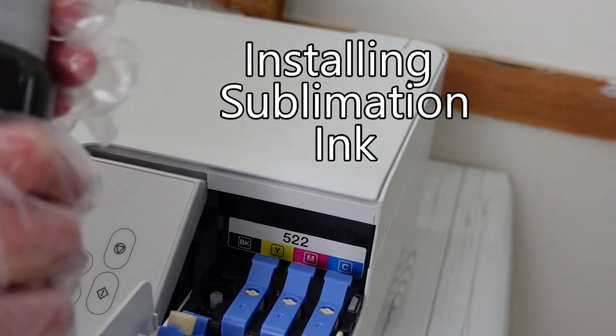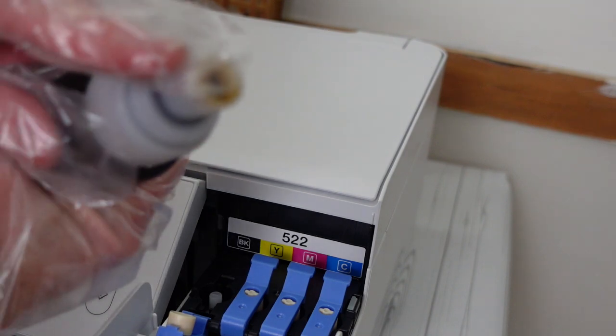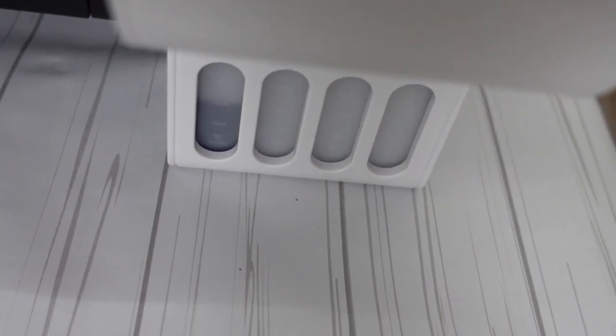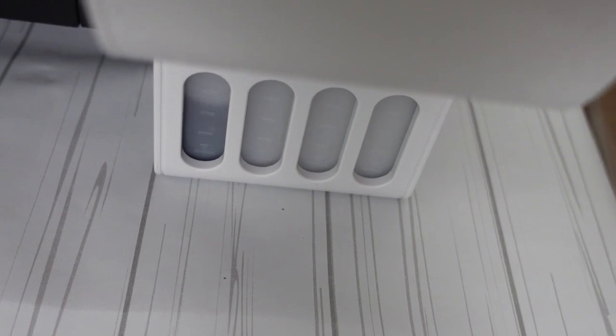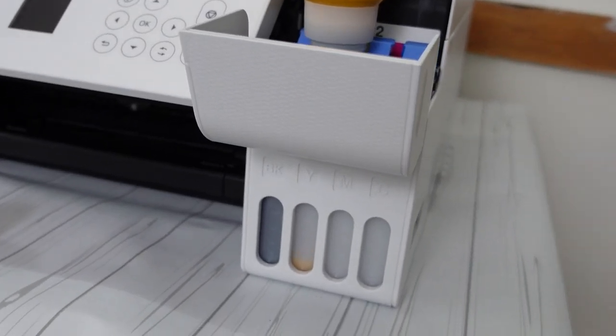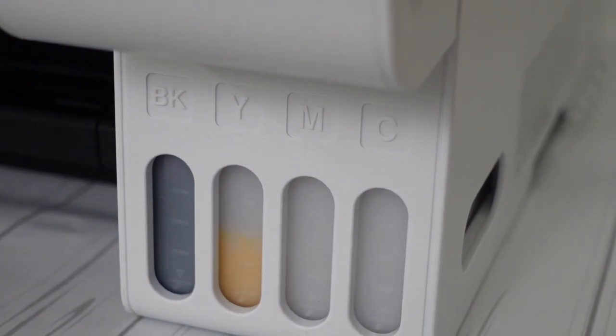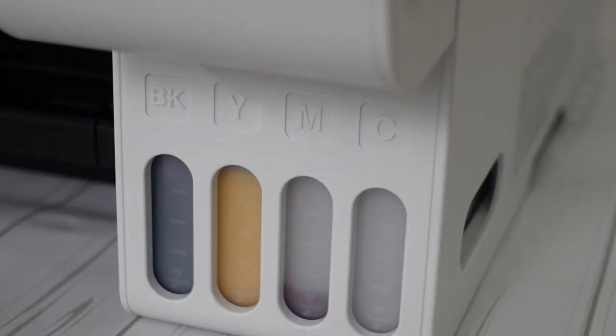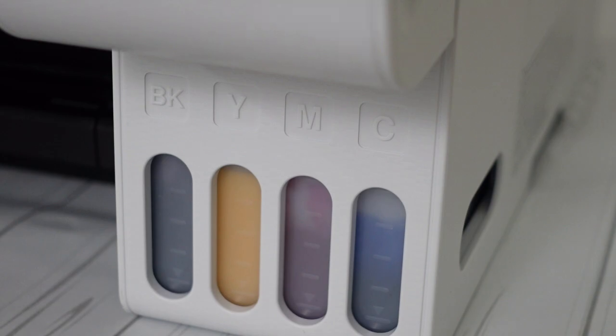We're going to install our sublimation ink in the printer now. You just unscrew the lid very simply. On the top there's a little hole and you flip it over and press it down. You don't have to shake it or thump it — you can hear it filling up the tank. So after you've done the black, close that little chamber off and then do your yellow. I've gone ahead and done this in fast motion — this is five times the speed. It really doesn't take long at all. You're going to fill it up to that top line. The next one going in is the magenta. This works so easy, and there's no dripping from the bottle — there's a little seal that's only punctured once you put it upside down into the tank.